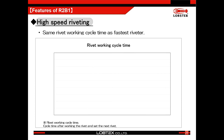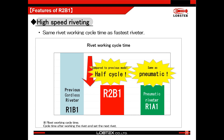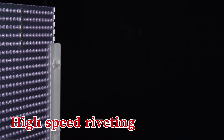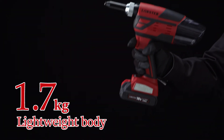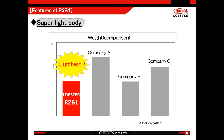Now we would like to explain the details of R2B1. Cycle time is important when working rivets continuously, and the riveting cycle time is as fast as our fastest pneumatic riveter, R1A1. So we can work as if we are using a pneumatic riveter. This same cycle time as pneumatic will be the fastest compared to other cordless riveters. The weight is 1.7kg including battery, making it the lightest among others and reducing user fatigue. It is the same weight as our long-seller model AR011MX pneumatic riveter including its hose connection and hose.